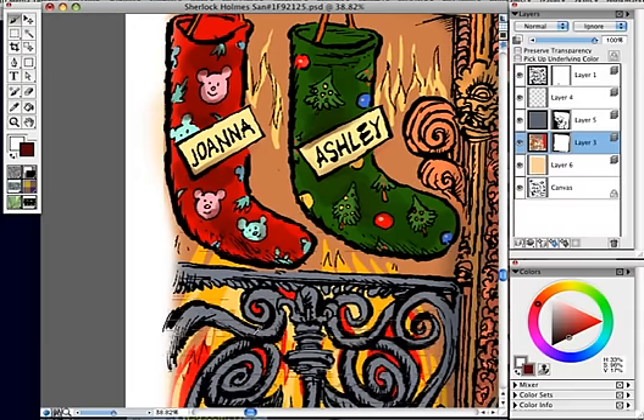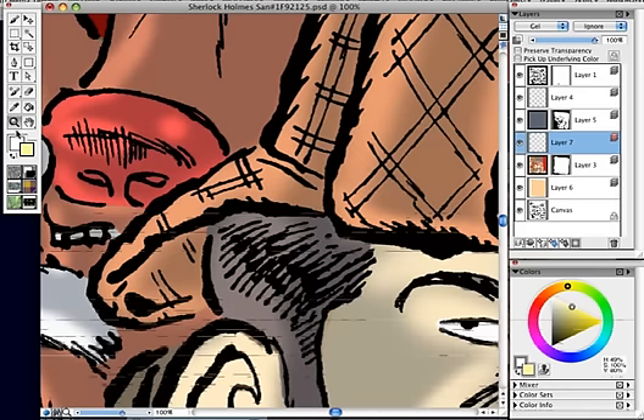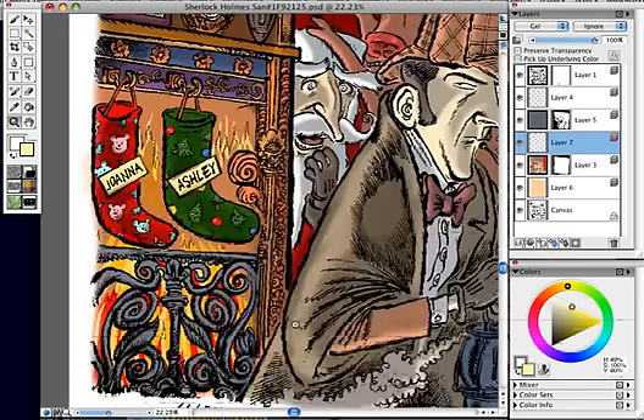Another area where I could probably do a lot of interesting things is with the fire. I could probably create another layer there and go in with some really light flames with oil colors maybe. But I'm going to decide on all that later. It's quite a surface to cover, but as you can see, that already looks better. That looks nice — before it was too flat.